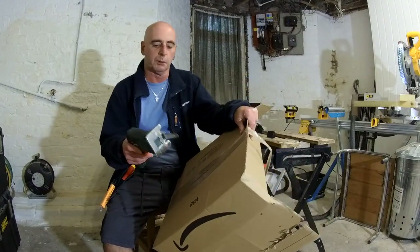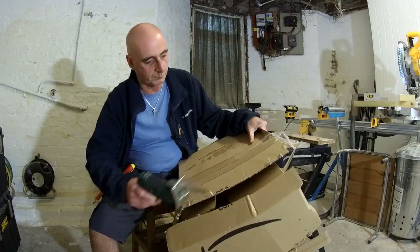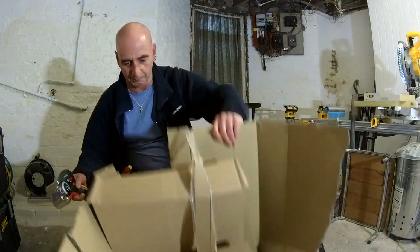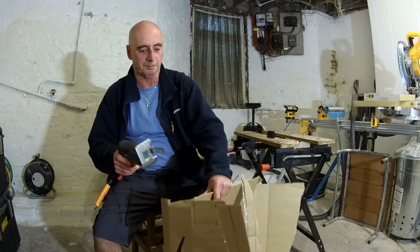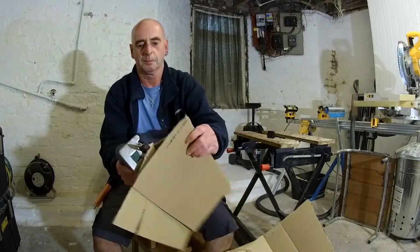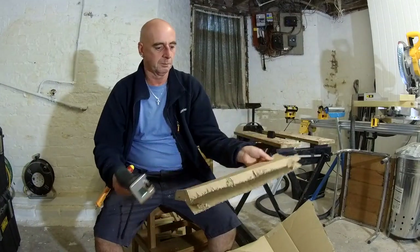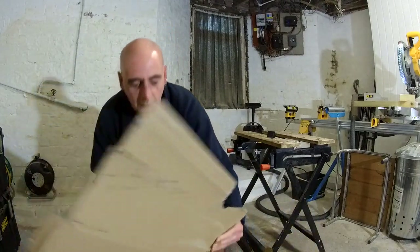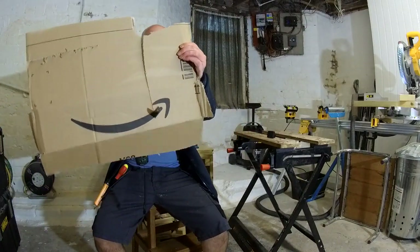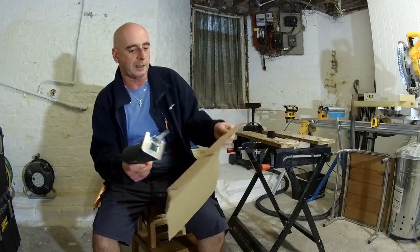Let's see what it's like cutting up some cardboard. Yeah, nice — perfect. Just what the doctor ordered. Perfect. So now we can cut the cardboard up into small bits and pieces. Perfect. We'll be fighting over who gets to use it to cut the cardboard up.